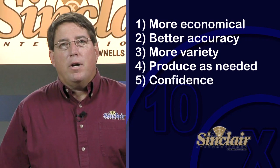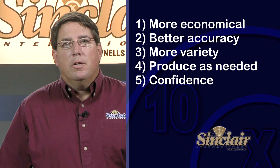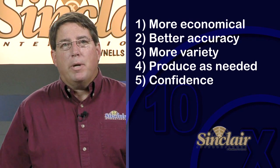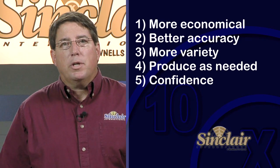Number five, confidence in your firearm — whether you compete, hunt, or just plink at the range. You know that your rounds will deliver as expected. You know each one of the rounds you loaded was developed with personal care and consistency.